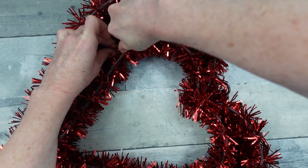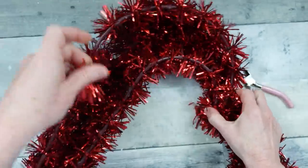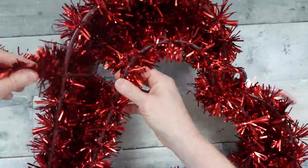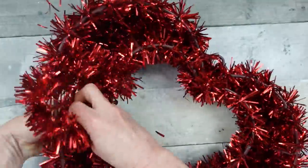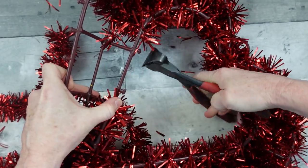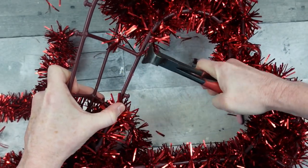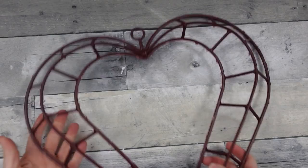You're going to start by removing all of this tinsel. I'm just clipping one piece and then it's just wound around these little spike things that stick out on the side. We're going to remove all that tinsel just like this. You just wind them back and forth and then take some type of a cutter and remove those little spikes.